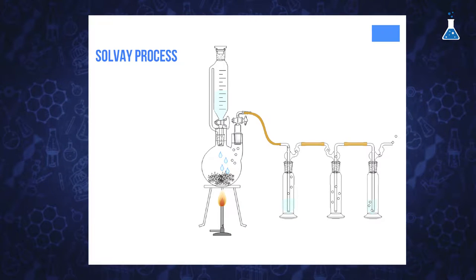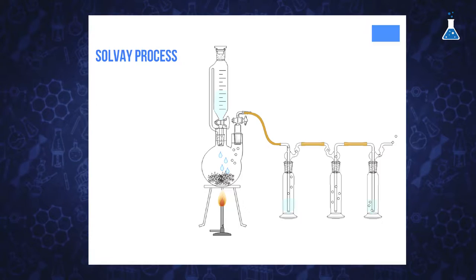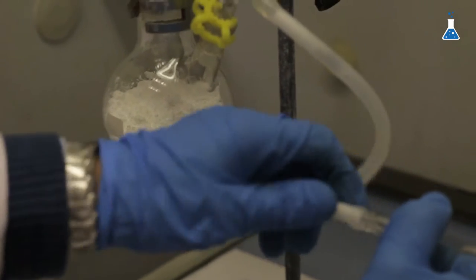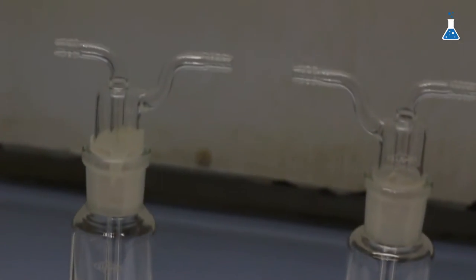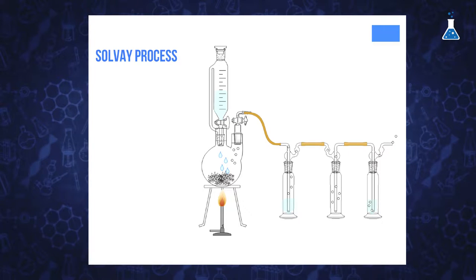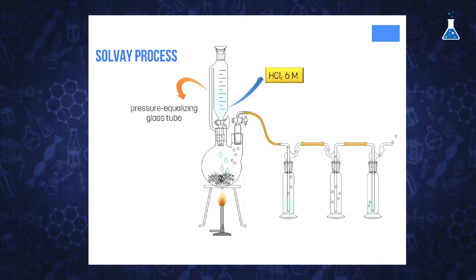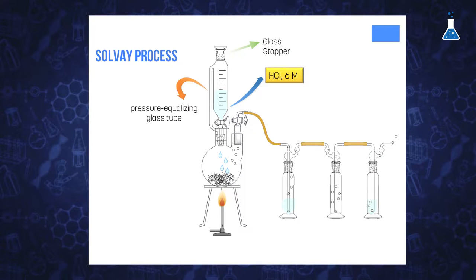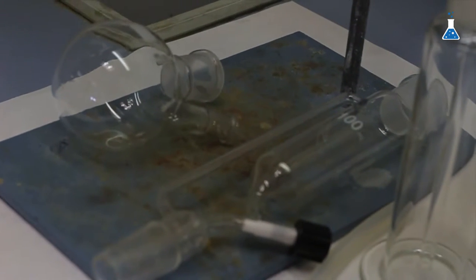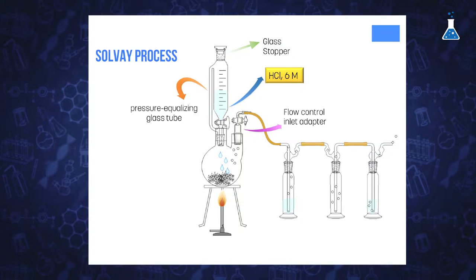Let's see in detail the different parts of the experimental setup, which we have conveniently placed in the fume hood in order to avoid exposure to ammonium vapors. We have placed in a round-bottom flask calcium carbonate solid, while the dropping funnel connected to the round-bottom flask contains a solution of hydrochloric acid with a concentration of 6 molar. The dropping funnel has a pressure equalizing glass tube at the right side, so we can place a glass stopper at the top of the funnel to avoid loss of carbon dioxide produced during the reaction. We have also joined a flow control inlet adapter connected to flexible rubber tubing.